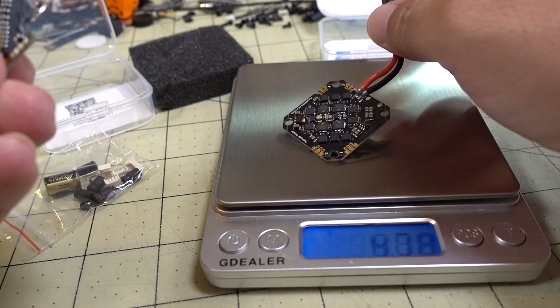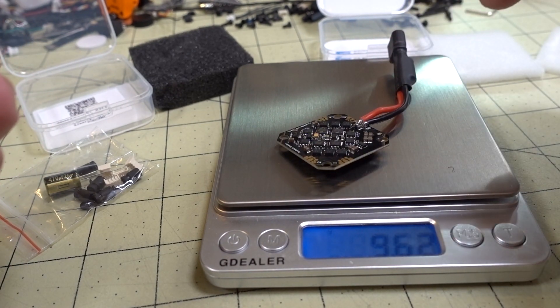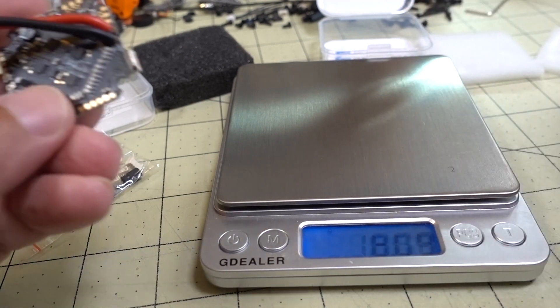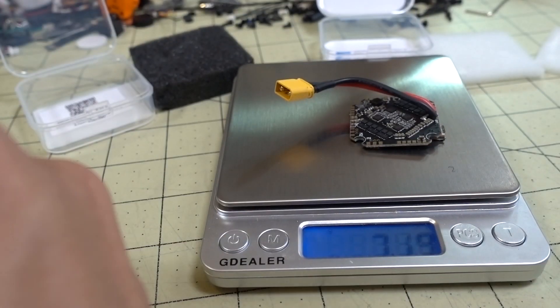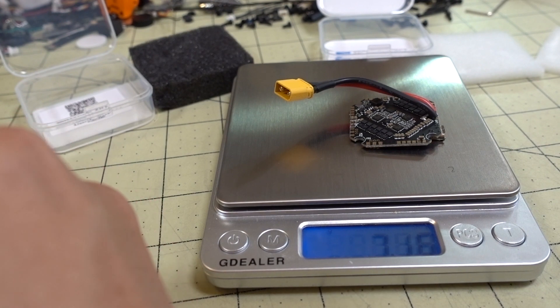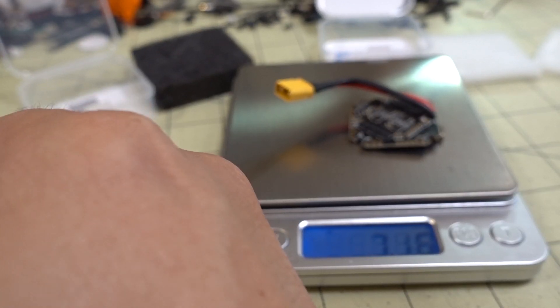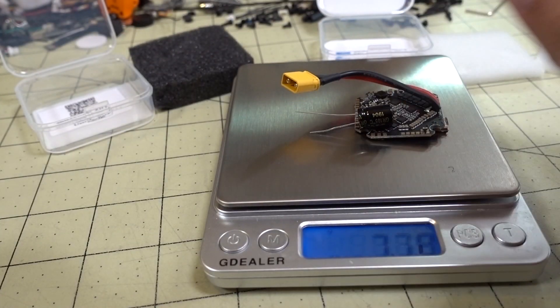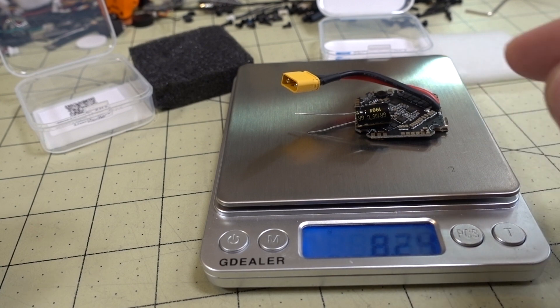Let's look at the weights of these two. With the capacitor and the heat shrink, the BetaFPV is coming in at 9.62 grams. The Nameless RC — no capacitor, no heat shrink — is coming in at about 7.1 grams. And then with the capacitor added, we're at 8.24 grams. So it's a little bit lighter.